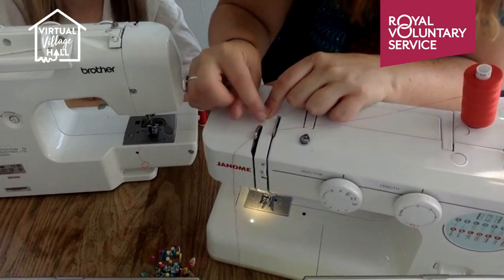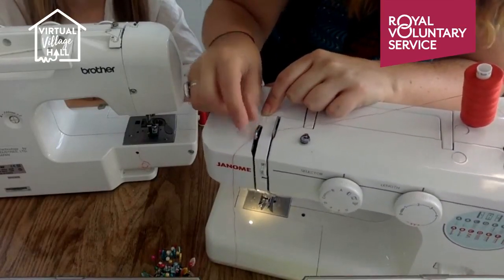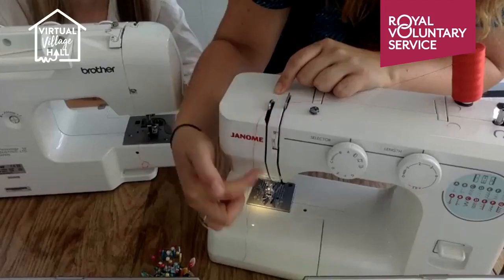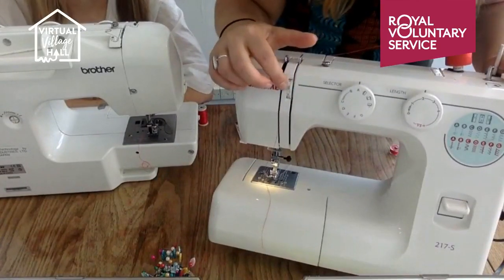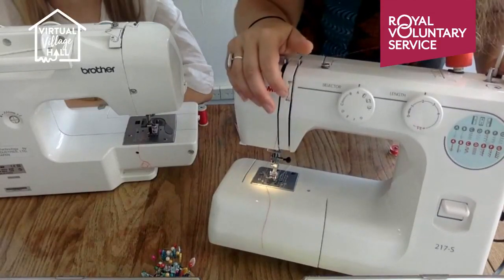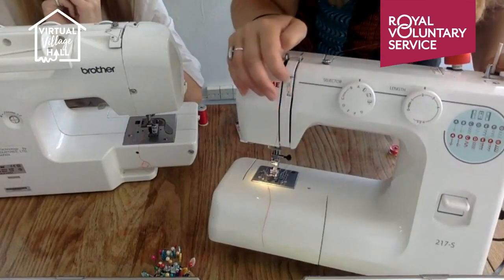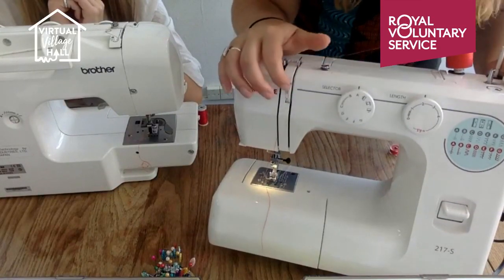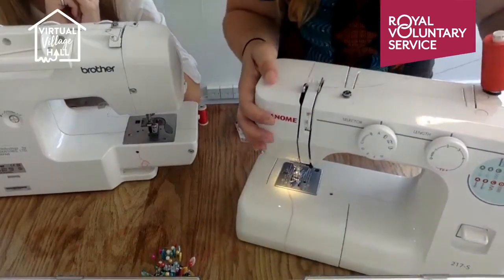A lot of problems we see — especially with kids — when we check what's gone wrong is that they aren't inside that hole. They've done it too fast and it hasn't actually gone inside, and that's such an important part because this goes up and down controlling the tension. Here is the tension dial — I rarely touch that. Unless you're doing really thin stretchy fabric, just avoid it. Generally there's another problem wrong with your machine — tension should be your last resort.